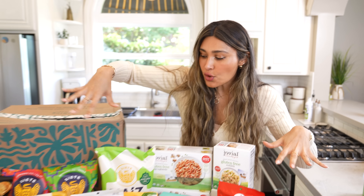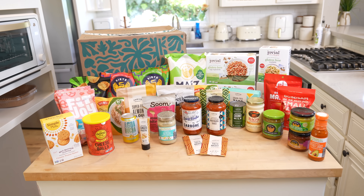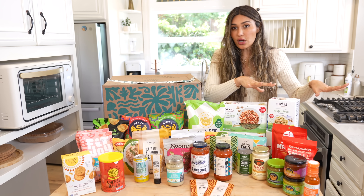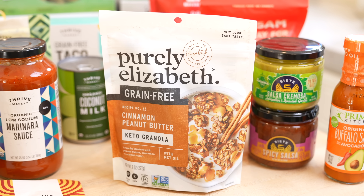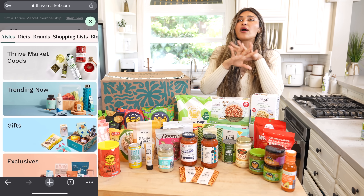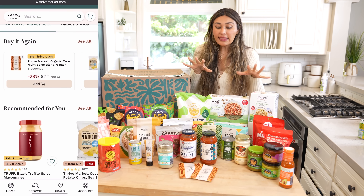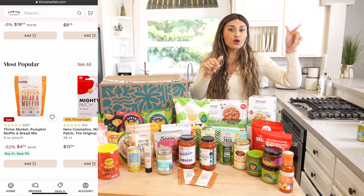Before we get started, I just wanted to show you my haul from Thrive Market. I've been using Thrive for years and absolutely love them. Thrive is an online membership market where everything is delivered straight to your door. You're guaranteed savings, they have super clean ingredients, and they have something for everyone — whether you're vegan, keto, or paleo. You can click your preferences and pull up all the snacks, sauces, and everything you personally love. I love buying specialty ingredients there, things I'd otherwise have to go to different stores to find.